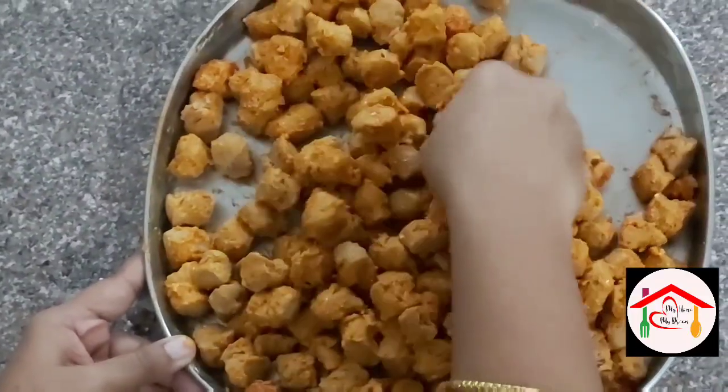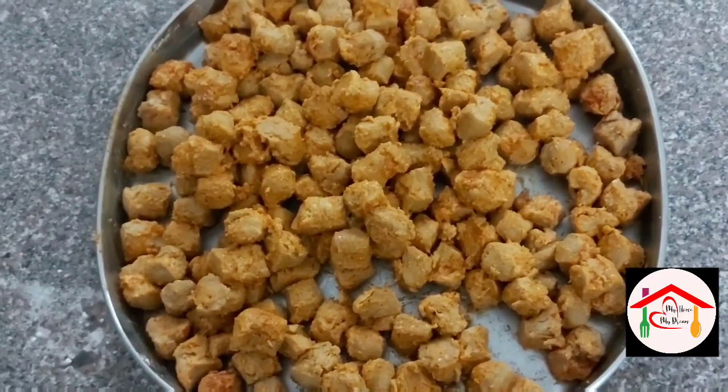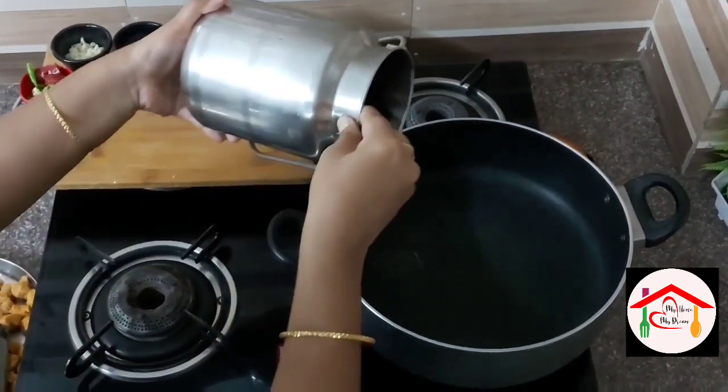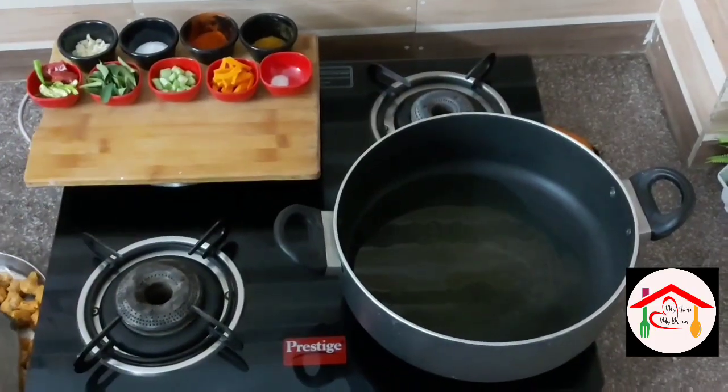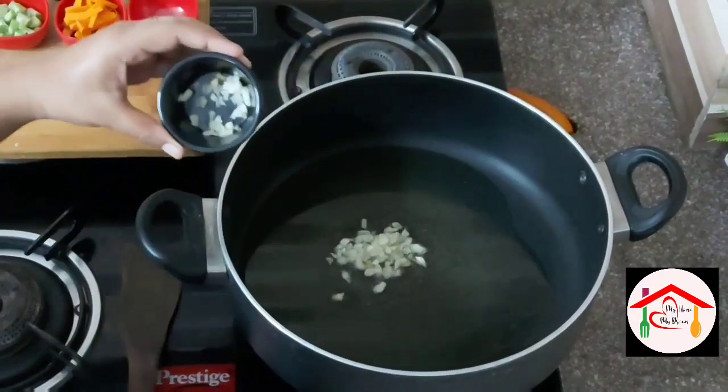After 15 minutes of marination, put oil on a pan and add a bit of chopped garlic.